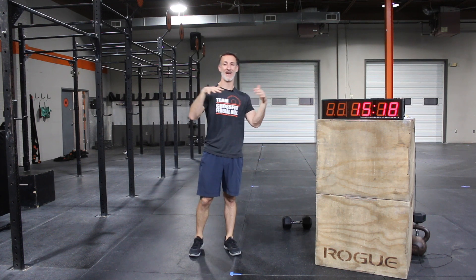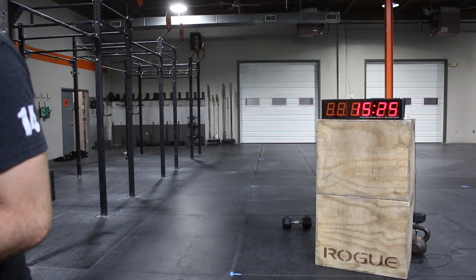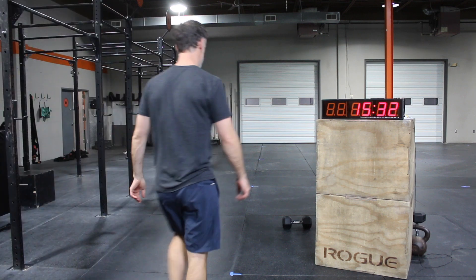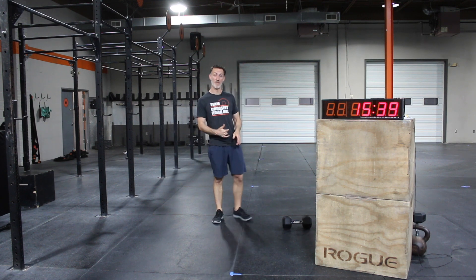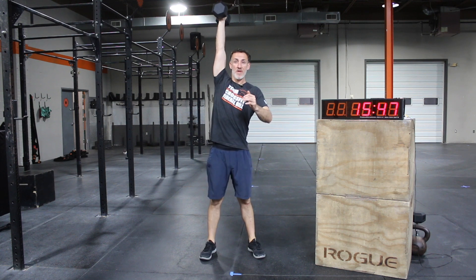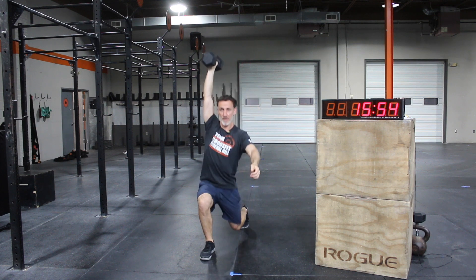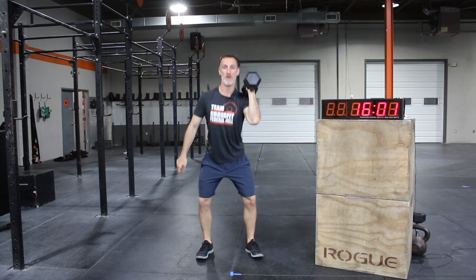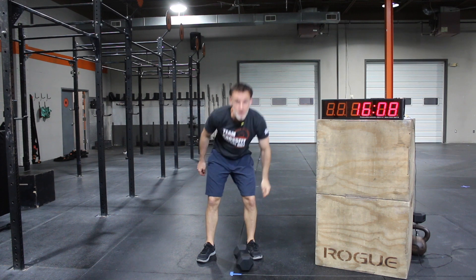Then we have 21-15-9 kettlebell swings and the sluster — a new one. Gotta love that word. For the sluster: snatch the dumbbell from the ground with one hand — all the way up holding it overhead. Bring it back to your shoulder, then thruster the dumbbell back up, and then into a reverse lunge. Reset to your opposite hand, snatch, thruster, lunge. That's going to get spicy — 21 of those to start.